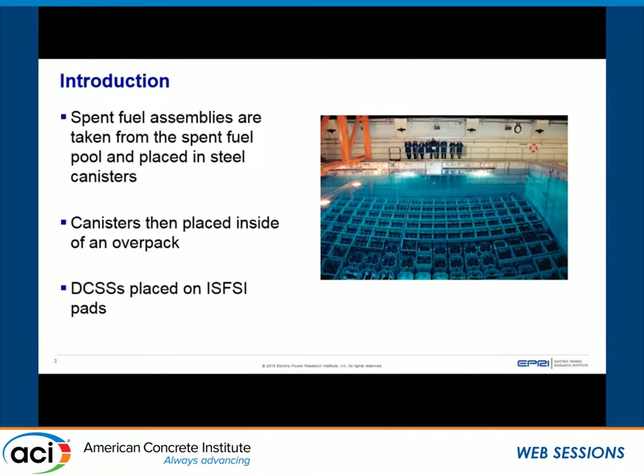Fuel leaves the pool, goes into metal canisters, and metal canisters go into concrete overpacks. Concrete overpacks sit on the big pad outside and they're going to stay there for years — about 40 years or so.